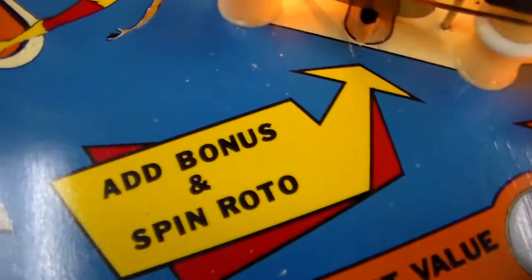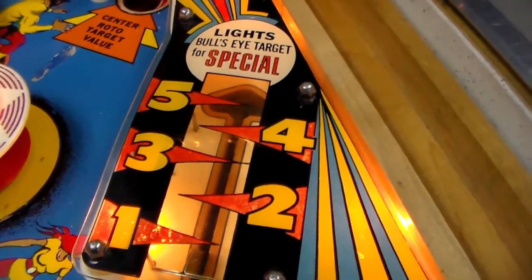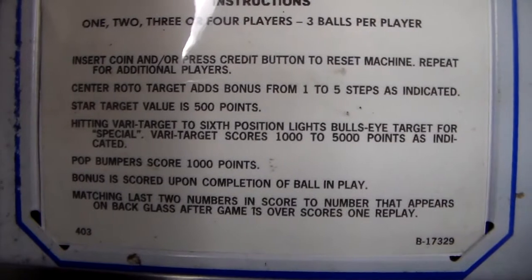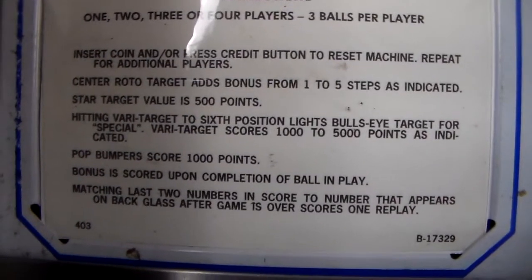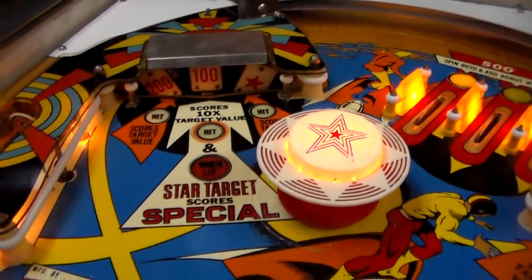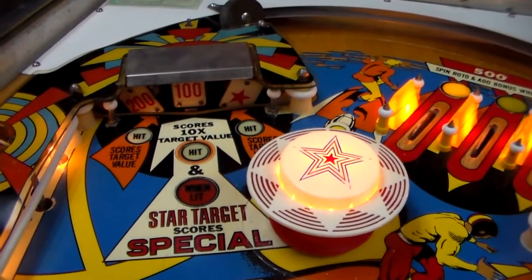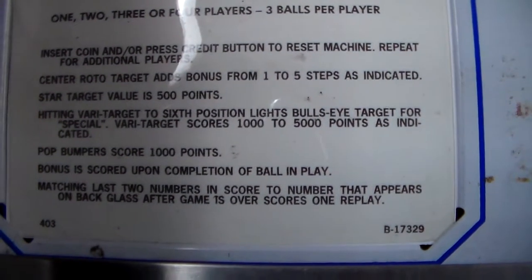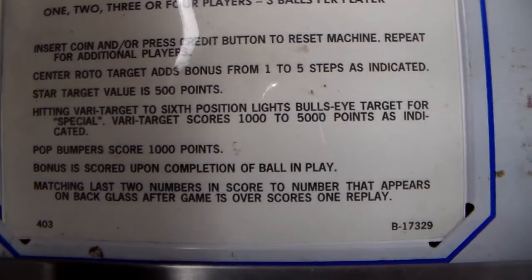I think that might be a typo on the instruction card. This very target over here — add bonus and spin roto — it does that. Lights bullseye target for special. These instruction cards we always replace because they're all screwed up. I think the place we got this from, that's probably a typo. Star target value is 500 points. They're talking about on the rototarget. The star target is that one on the right and it spins around — you get 500 points if you hit it.